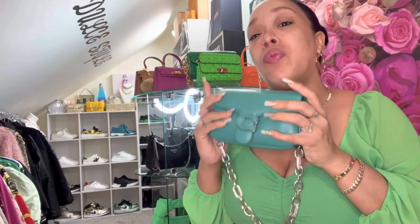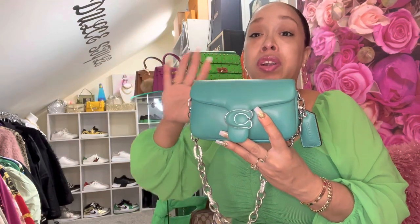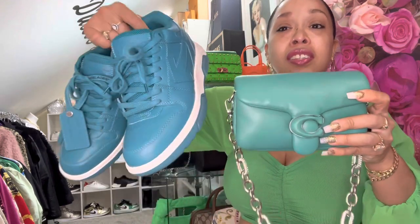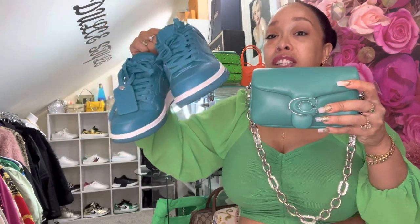I wanted this bag because I wanted it to match my Off-White Out of the Office sneakers. I thought somehow they were the same color — were they not? Even though they were not, I decided to stay with the bag regardless. I thought about returning it, but then I said no, I need this bag in my collection.